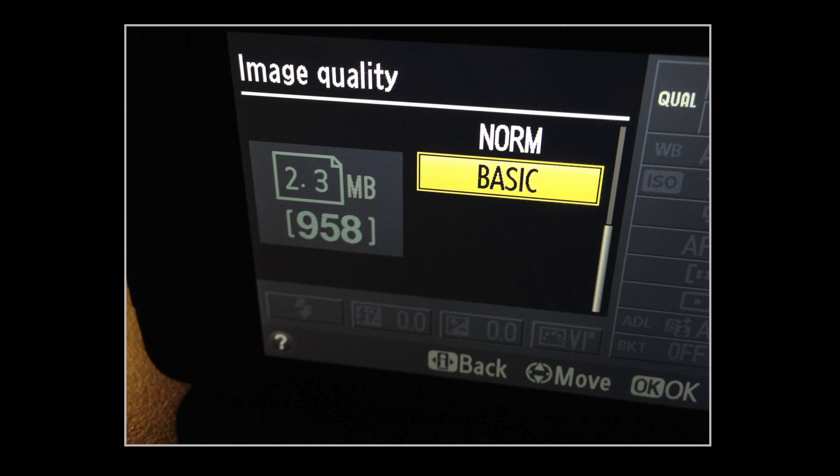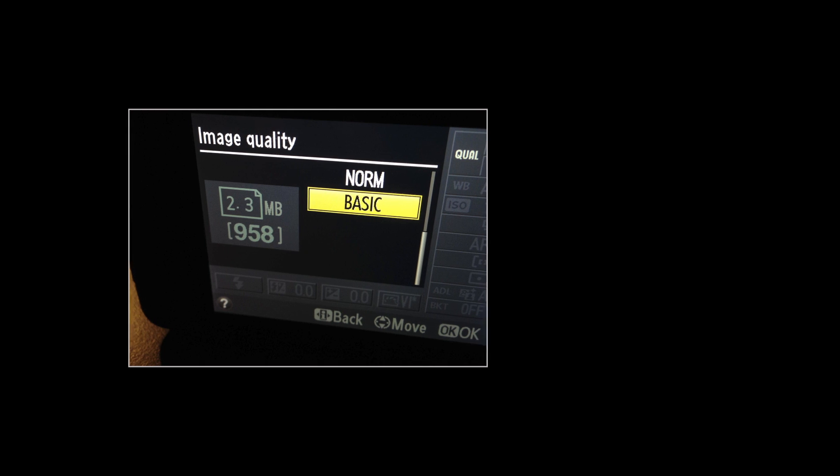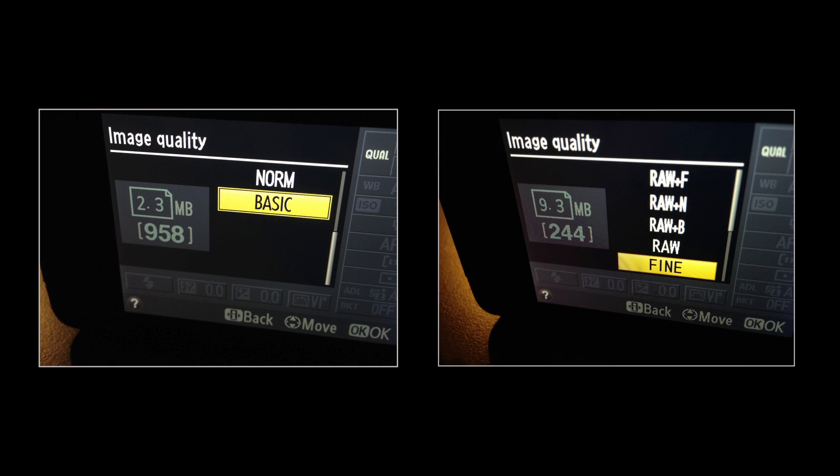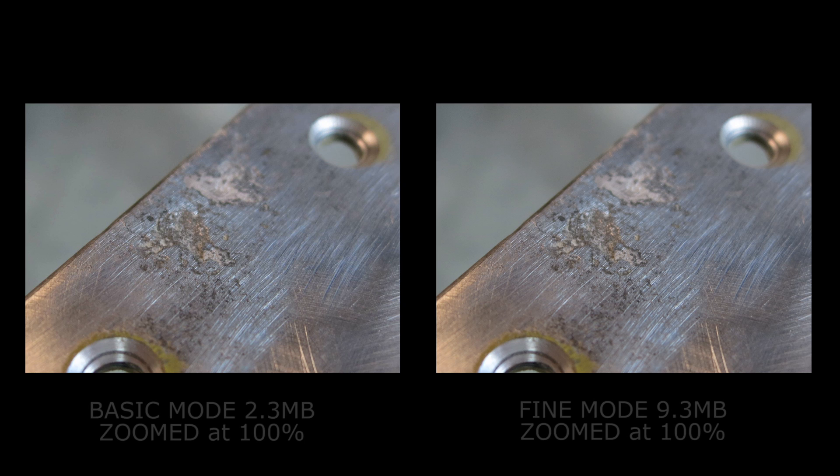For convenience, the basic or lowest quality setting of JPEG will suffice. The benefit of choosing the basic setting is the file size, as it will be about 4 to 5 times smaller than the Fine or the highest setting, thus making emailing photos more convenient. If you're wondering if there's a significant loss of picture quality, here we have two photos of corrosion damage, both zoomed at 100%. The one on the left is taken in Basic mode, and the one on the right is taken in Fine mode. Note that the difference in quality between Fine and Basic is unrecognizable, so this is why we recommend the Basic setting.